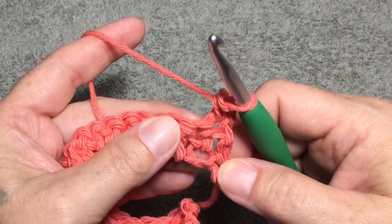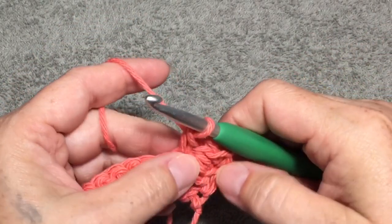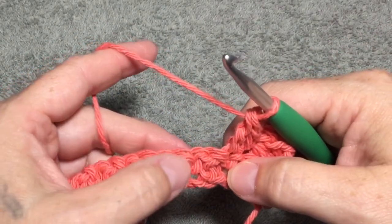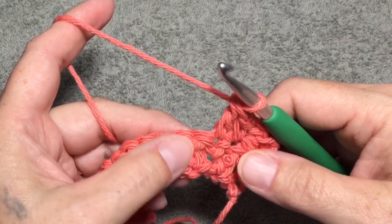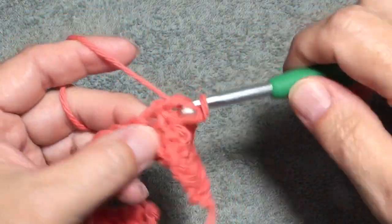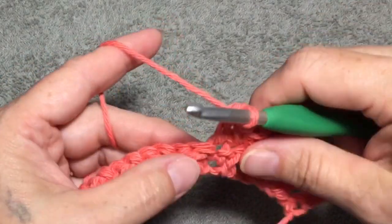And then in your next stitch you're going to do a double crochet, and then a single crochet, and then a double crochet. That is going to be your repeat for the entire row and every row thereafter: single crochet, double crochet, single crochet, double crochet. I will meet up with you at the end of row 2.